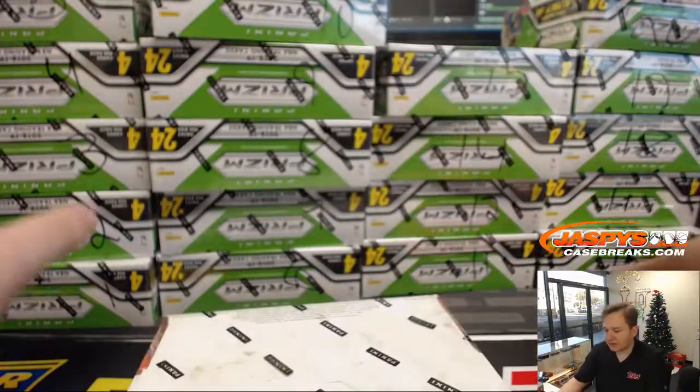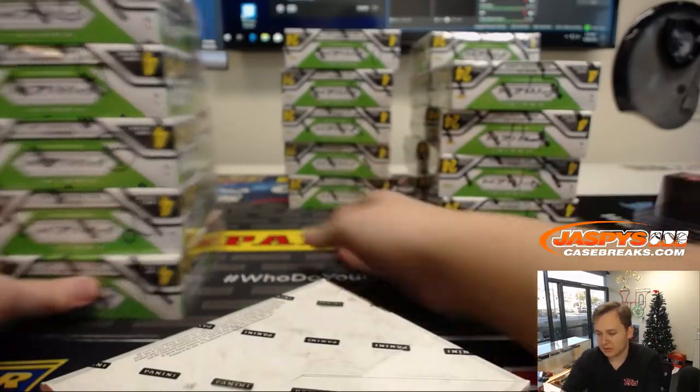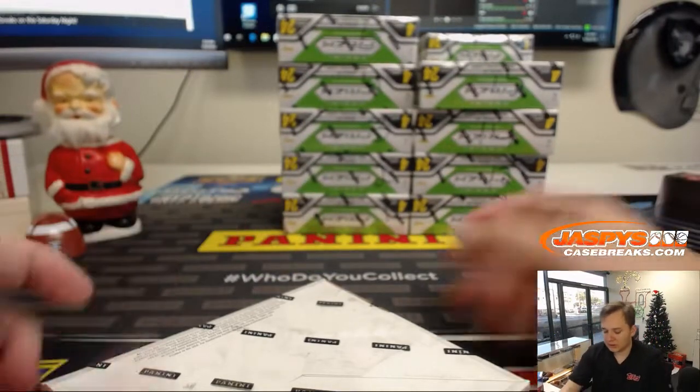Good luck, Eric. If anyone else wants to do a personal box, they are in the store now. jazbeescasebreaks.com — go check it out.